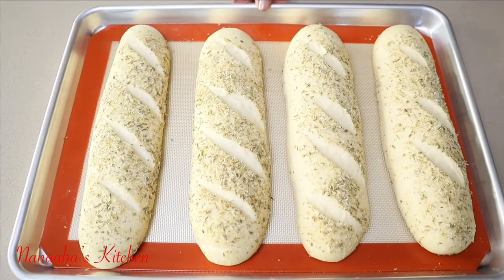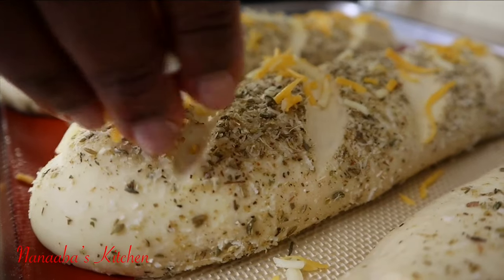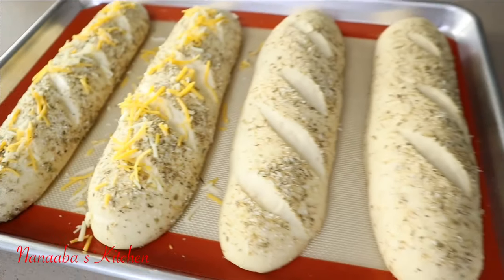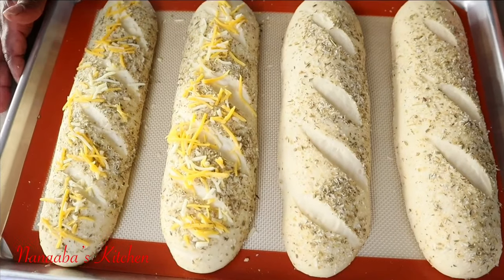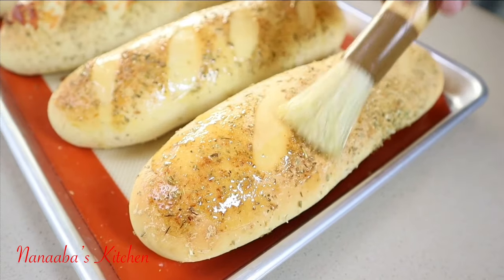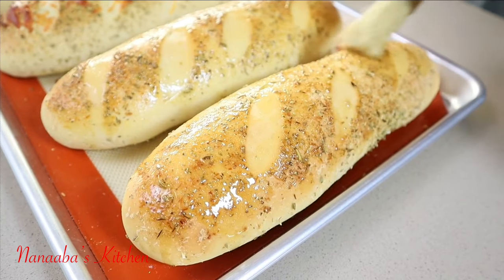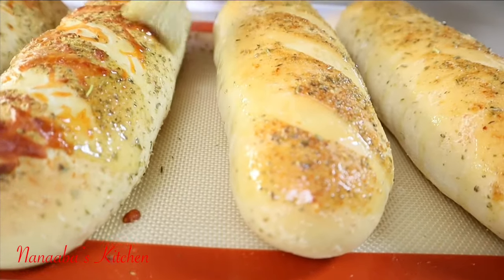It tastes absolutely great — simple, easy-to-access ingredients. Here comes our second batch. I've selected two of the loaves and sprinkled on some shredded cheddar cheese, just like you'd have at the subway place. They're going into the oven to bake again at 350 degrees Fahrenheit for 25 minutes.